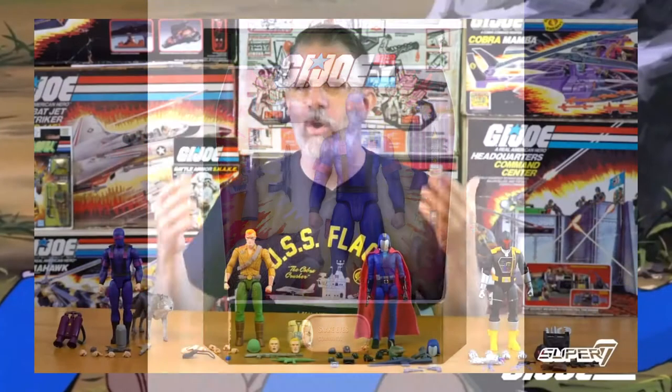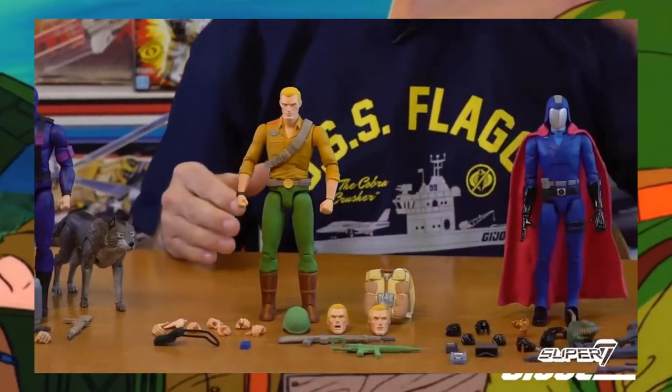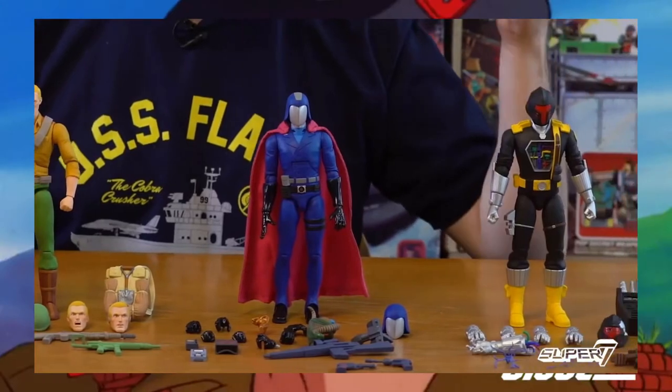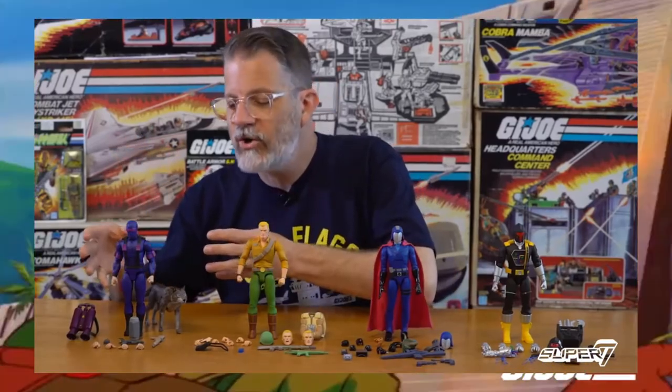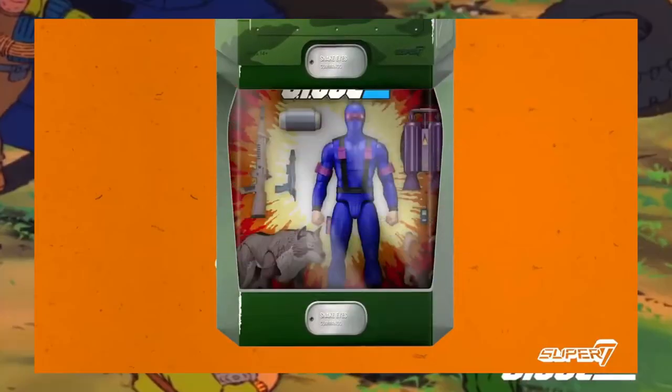Plus, to try to also justify the cost, they're making the box a little more appealing. The box is meant to help make that $55 price justifiable. Though honestly, maybe I don't believe that.